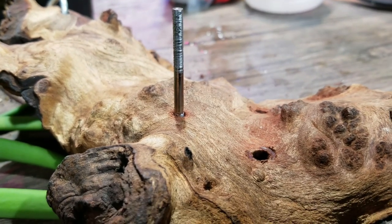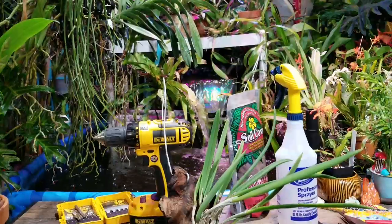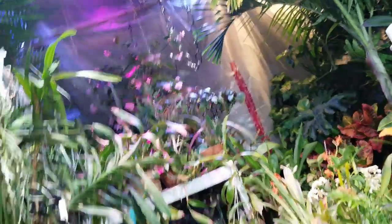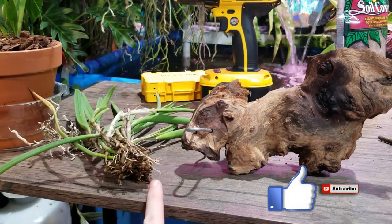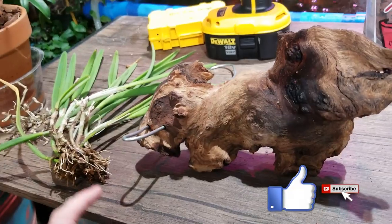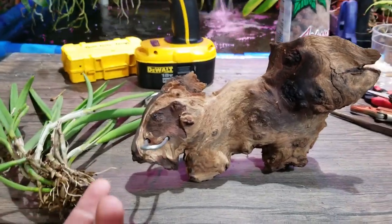Hey, what's up garden friends, Jeff here. Tropical Plant Party — today we are mounting an orchid, or I should say going to try to mount an orchid. Also, why am I referring to myself as 'we'? That's really weird.